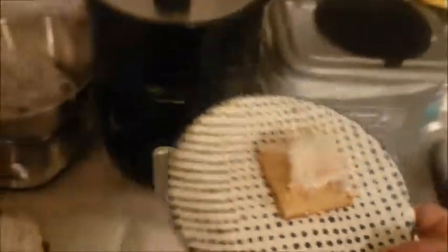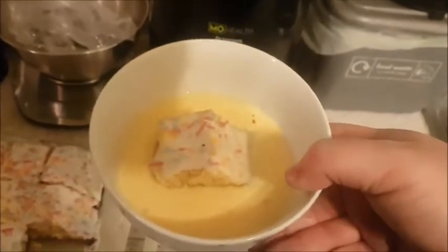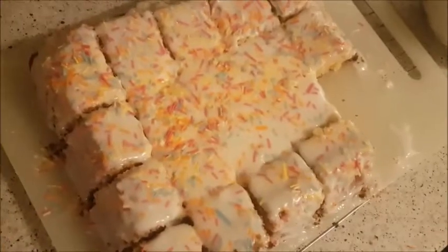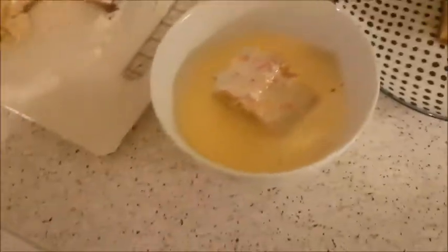Nice soft sponge — lovely and soft as you can see. You can have it like this or the old school way: sponge with custard. My mum's back now so I'll give her a call so she can try it.